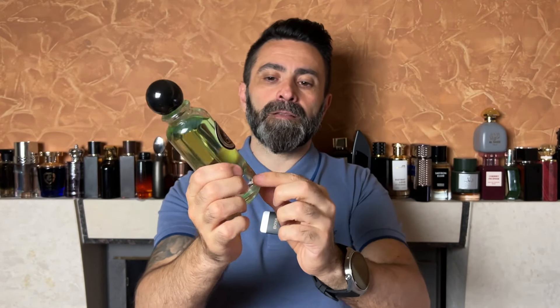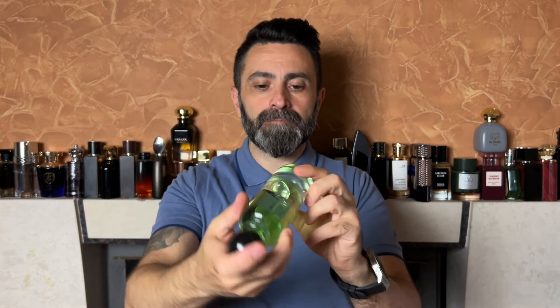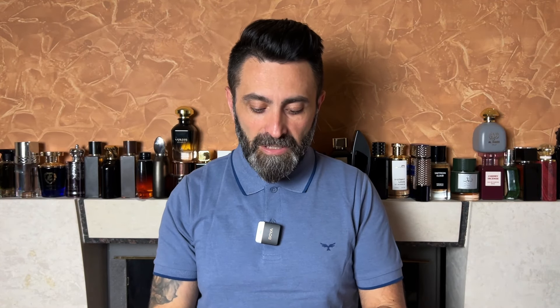The bottle has a plastic cap which is a sort of snug fit and nice heft to it. The bottle size is 100 milliliters and the concentration is EDP. The note breakdown of Zakariyat has the following: top notes are apple, bergamot, cardamom, green lavender, and lemon; middle notes are Kashmiran, cedar, elemi, incense, walnut, and black pepper; and the base notes are amber, ambergris, benzoin, coconut, and vanilla. I'll show the sprayer in action and then talk about the scent.